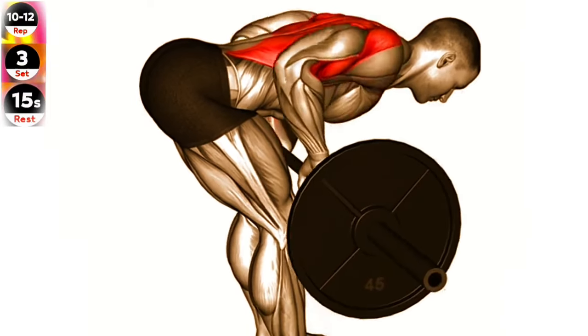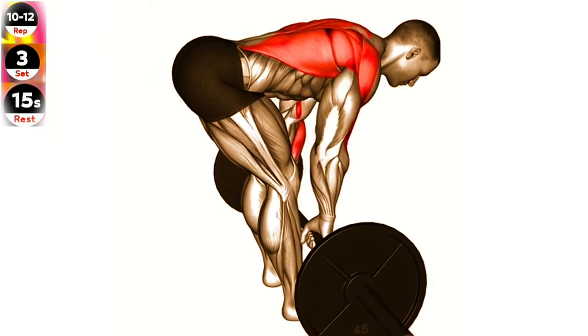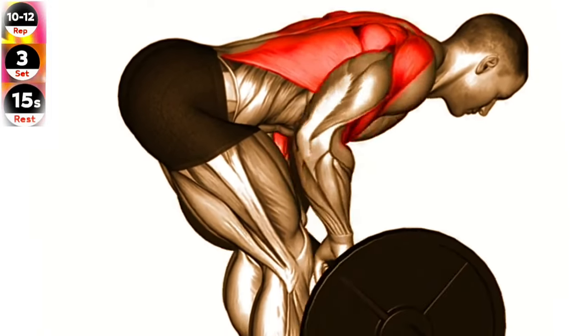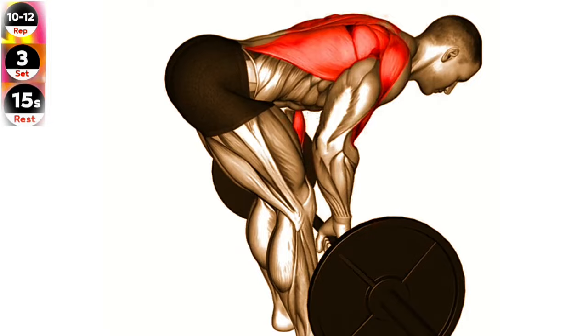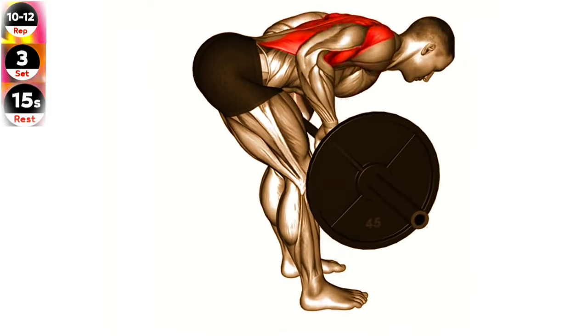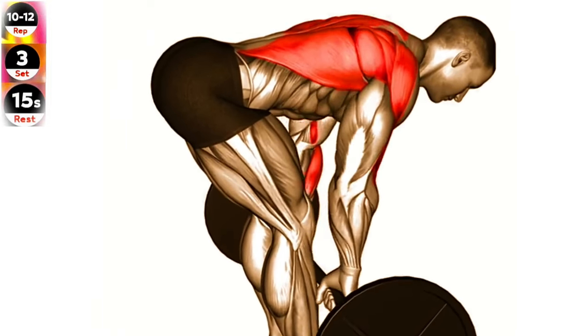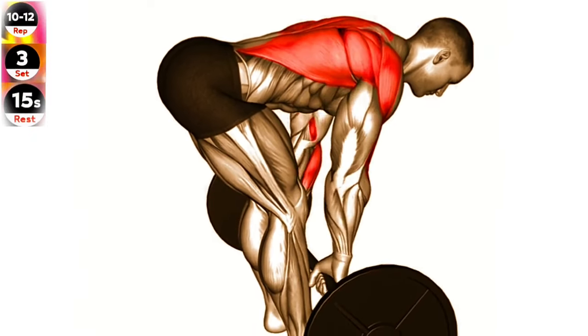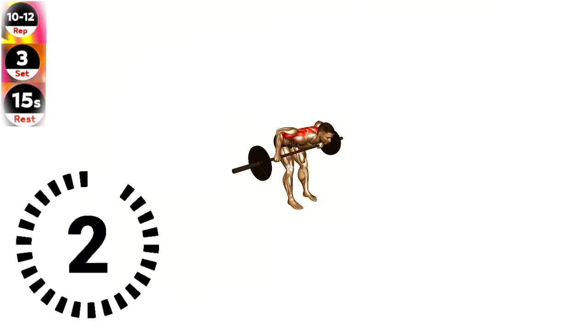Bend your knees slightly and bring your torso forward by bending at the waist, while keeping the back straight until it is almost parallel to the floor. Pull the barbell towards your lower chest, squeezing your shoulder blades together. Lower the barbell back down to the starting position while inhaling. Repeat for the desired number of repetitions.